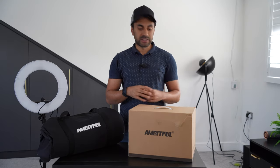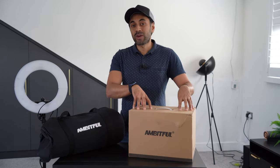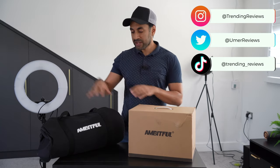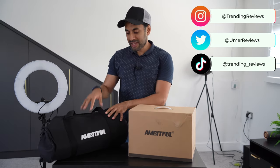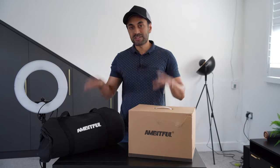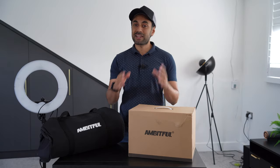In today's video let's talk a little bit about lighting. This is the Ambitful FL80 video lighting kit. It comes at £199 on Amazon, and to complement that this is the Ambitful P60 — a 60cm softbox with a honeycomb design. I'm going to set both of these up to see how good this performs as a studio light.